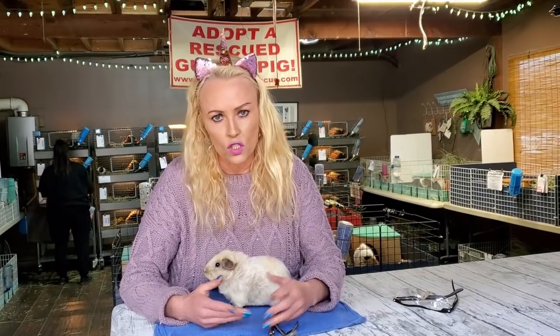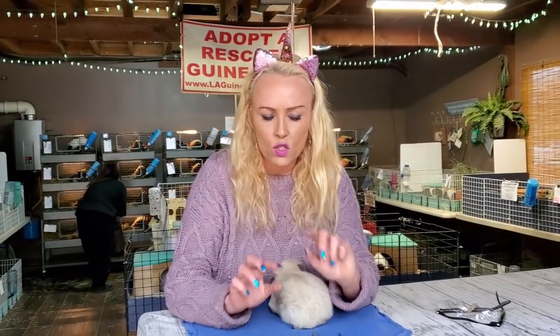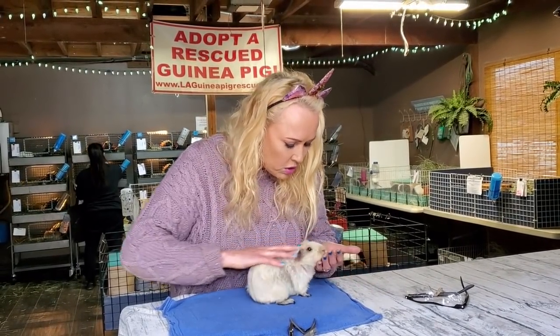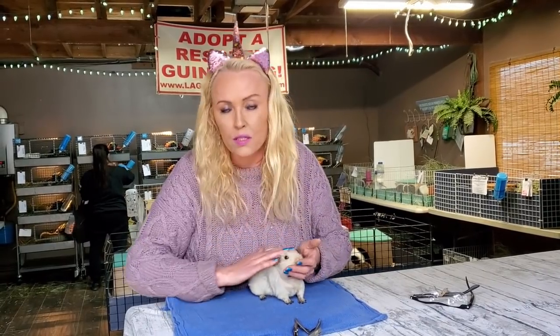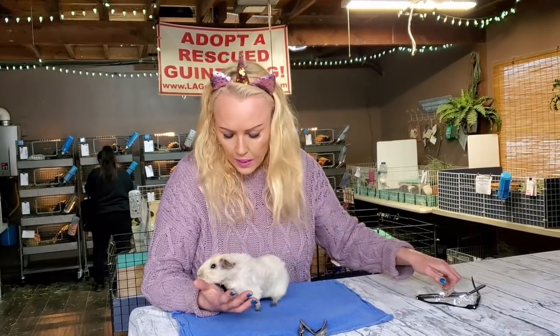A lot of our regular people that come to have their nail clips done and health checks can't come right now because we closed. I'm doing this video to teach everyone. Hopefully it's just for a little while, but we definitely don't want those nails to start curling in — it starts to hurt their joints and little feet. With older guinea pigs the bones can start to grow wrong and you get these really gnarly curled feet. Nail health is super important.